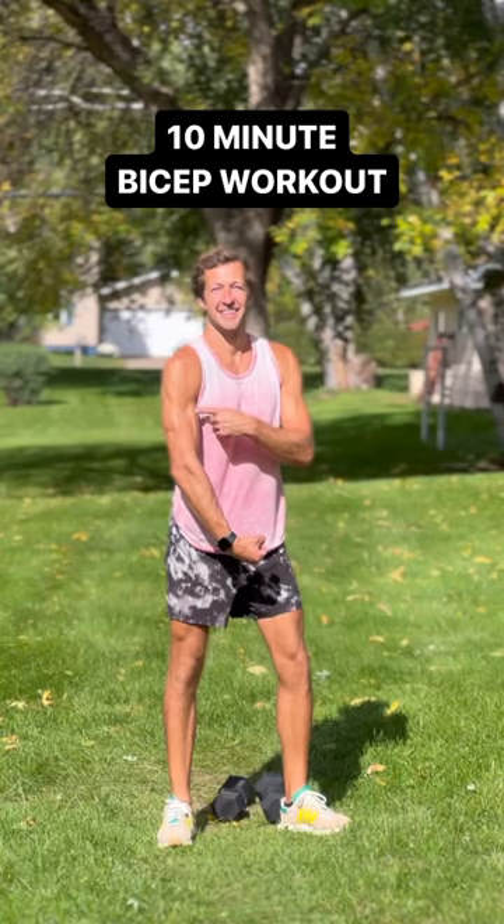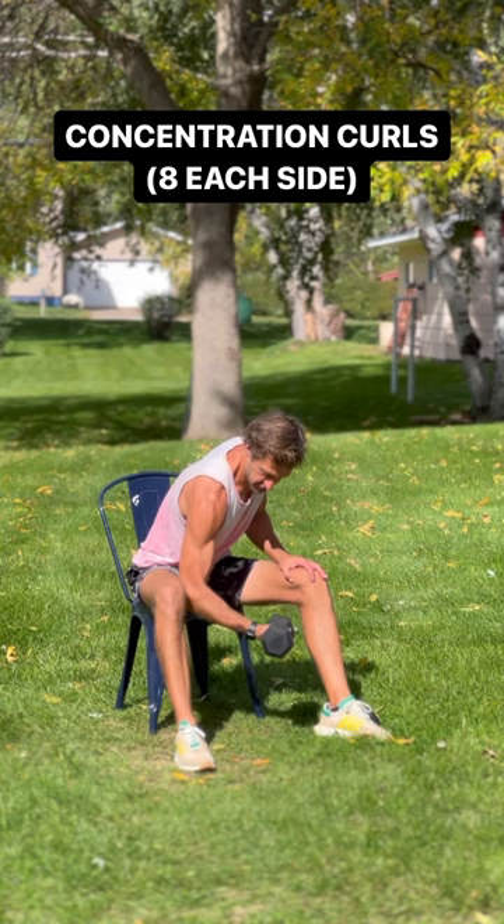Up for a quick bicep workout? Give this 10-minute routine a try. Do 10 to 12 reps each, take a quick break, and then run through it again.